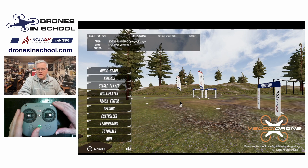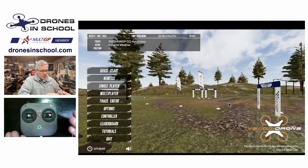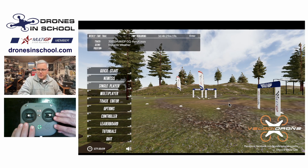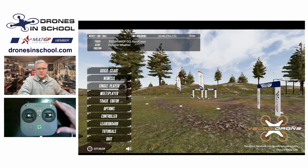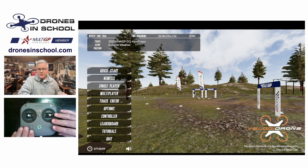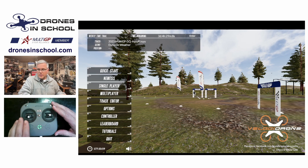Hello Drones in School community. I'm here today to show you how to set up your controller in VelociDrone. We have our Emax P8 that came with our Tiny Hawk 3 here on the table, and I have VelociDrone up on the screen. The first time you go to use VelociDrone, you need to set up this controller so that the software knows how to interpret what's happening on the controller.